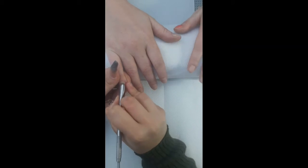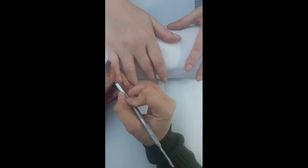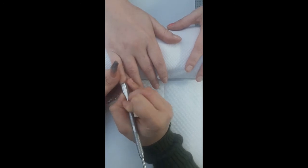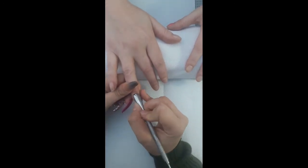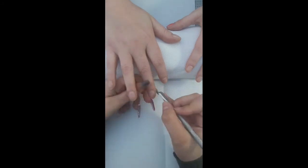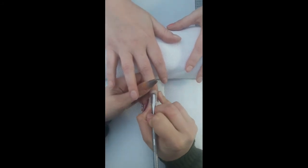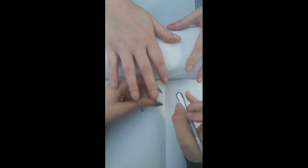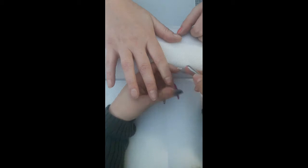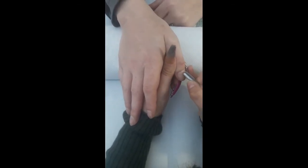Hi guys, welcome back to my channel. Today I'm going to be talking you through prep work. This is my first ever video, so I figured we better start with the basics. Prep work is foundation, and I think it's really important to take your time with it, because the number one reason why people tend to get lifting is down to inadequate prep work.